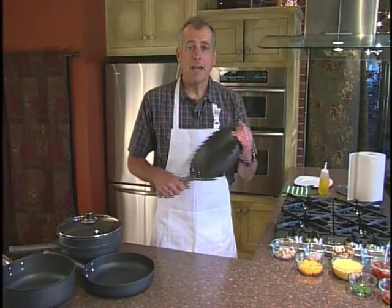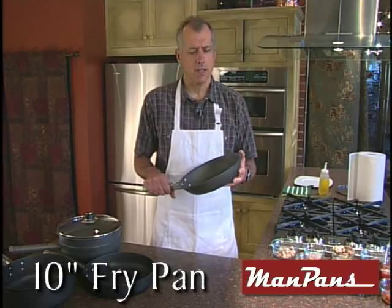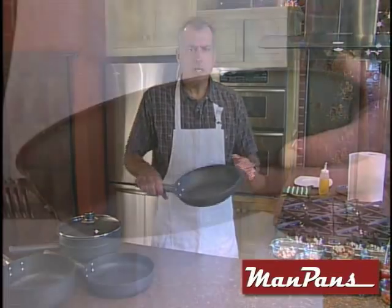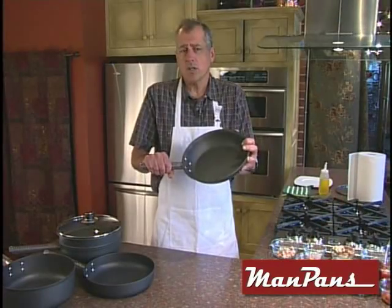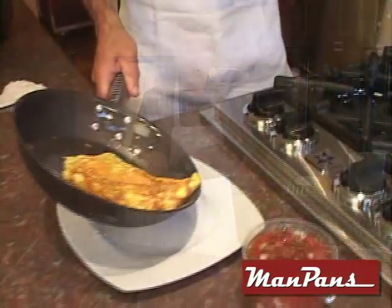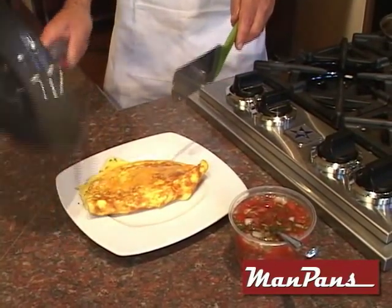This is the amazing Man Pan fry pan. This fry pan is perfect for frying up just about anything. The design is just right. See these sloping sides? They give you easy access to the food so you can turn it or flip it easily. Also, the nonstick coating means food slides out of the pan easily without a mess.